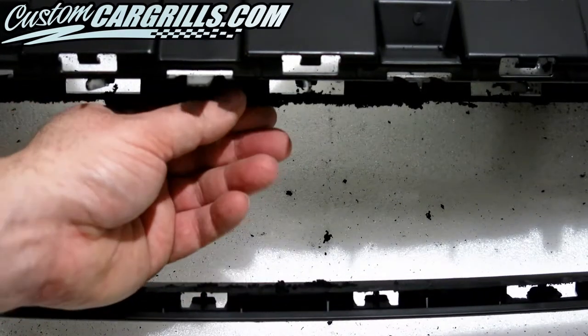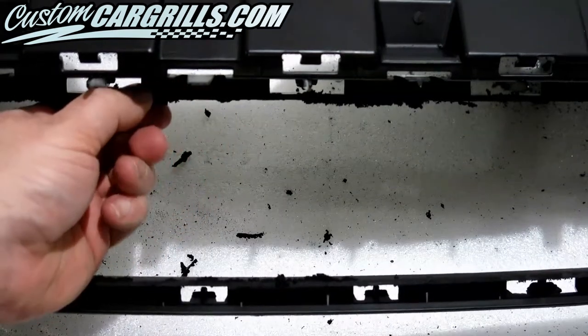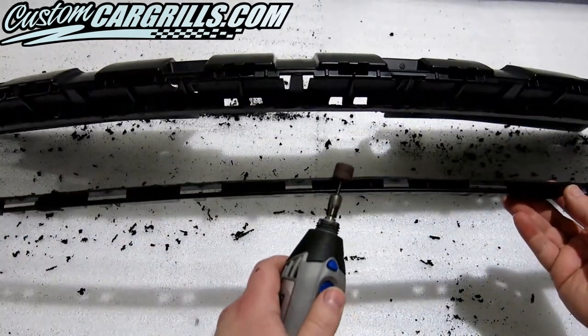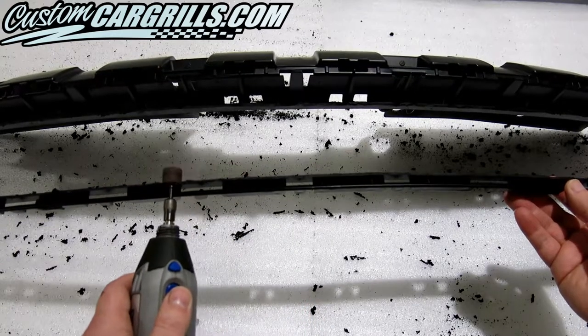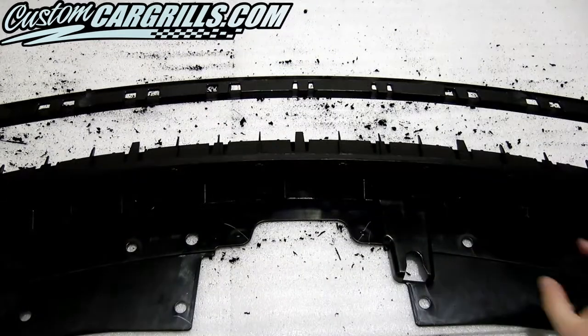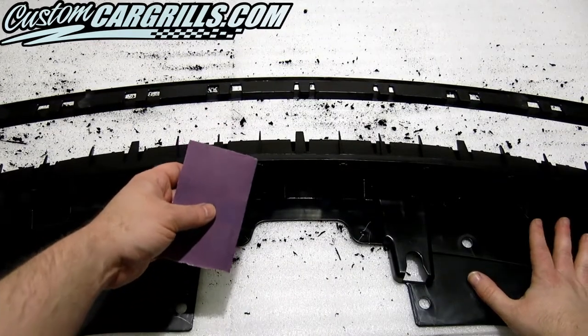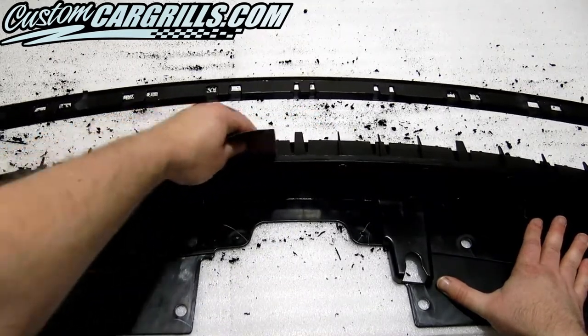Next, we're going to pick off any large plastic bits that were left on the cut line. To smooth out the rest of the cut edge, I'm going to use a sanding drum. It's important on this step to get a well-contoured line because this part will be shown when the grille is reinstalled. Once we get the contour just right, then I'm going to sand it smooth by hand using some sandpaper.